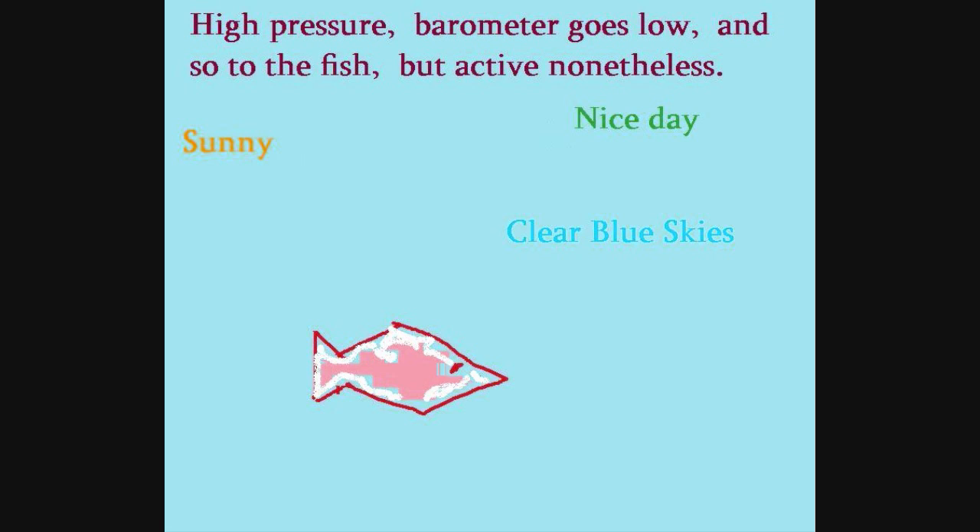For those of you who like to fish, here are a few tips. During high pressure, the barometer goes low, and so too the fish — but they are still active nonetheless. It's on those sunny, clear blue sky nice days.